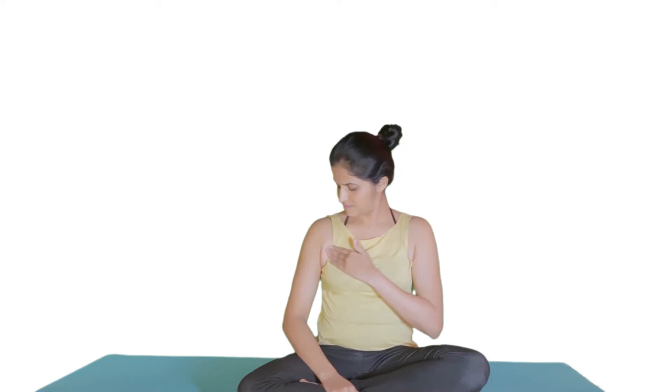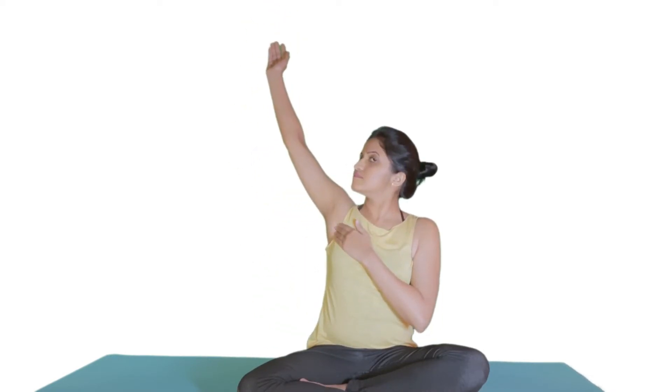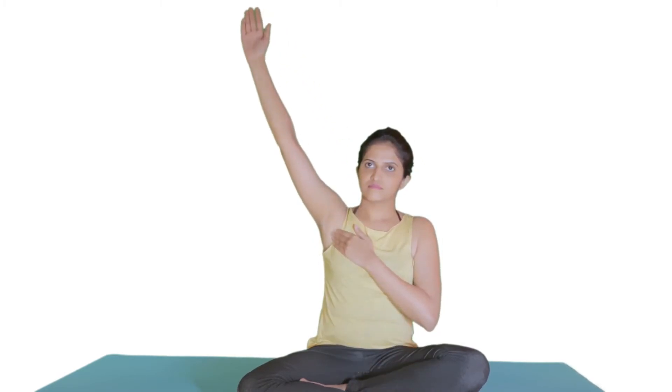Place a hand on your chest near the armpit. Lift your other arm up behind you and bring it forward over your head. You will feel a muscle tense — this is your pectoralis minor muscle.